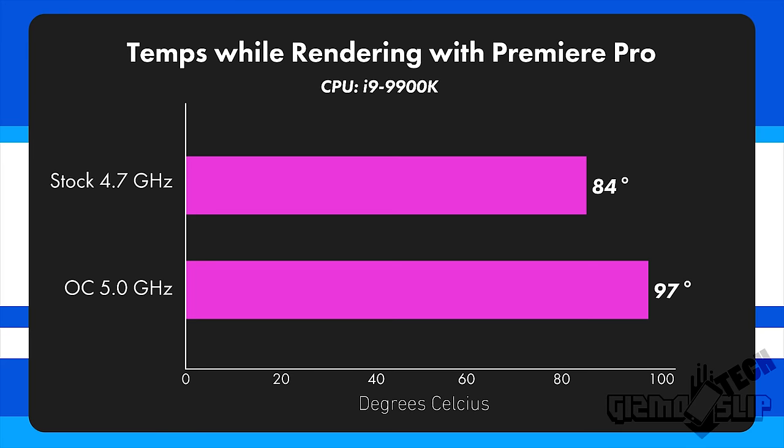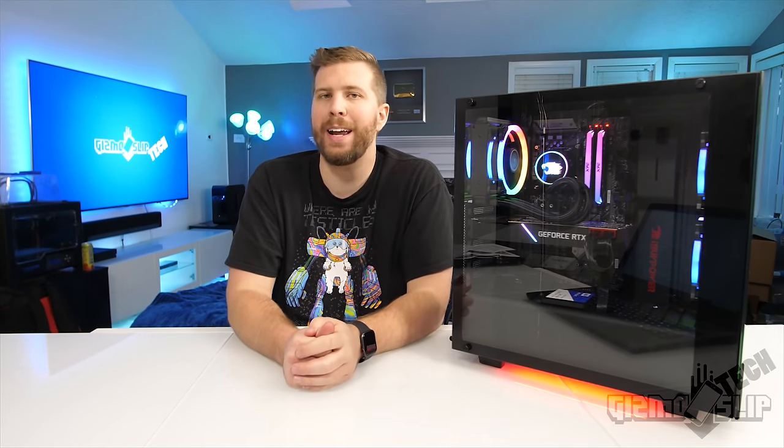When looking at CPU temps, you're reaching up to 97°C at 5.0 GHz when rendering with Adobe Premiere Pro — and that's only after 10 minutes. You would definitely see some thermal throttling if you try to maintain 5 GHz under load. Rendering at 4.7 GHz I managed a stable speed reaching only up to 84°C — still reasonably warm for a water-cooled CPU. For gaming, though, 5 GHz rarely pushes the CPU above 60–70°C; the highest I saw was about 84°C in Far Cry 5. So if you absolutely need a perfect 5.0 GHz under extreme workloads, this motherboard may not be for you — but for gaming it's perfect.